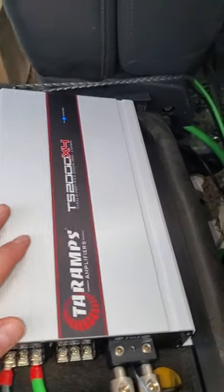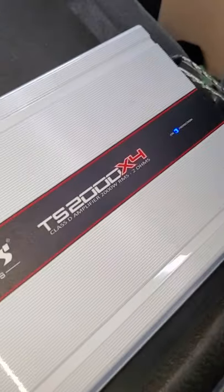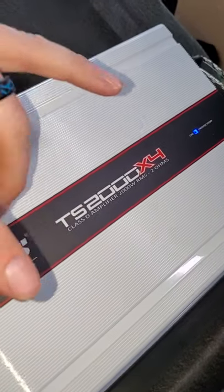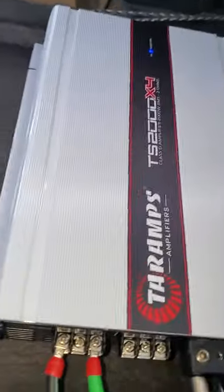Here she is guys, the Taramps TS 2000 by four — that's right, I said 2000 watts by four, 500 watts per channel. You can bridge it and get a thousand watts per channel.